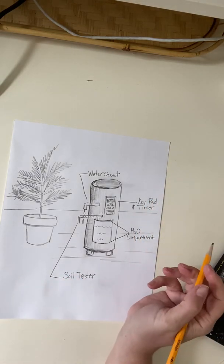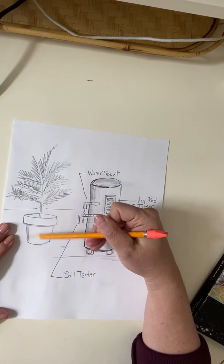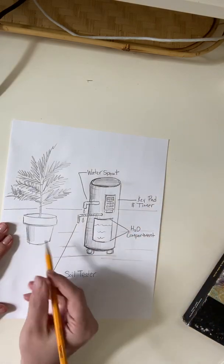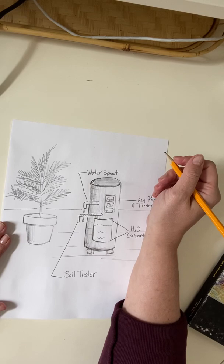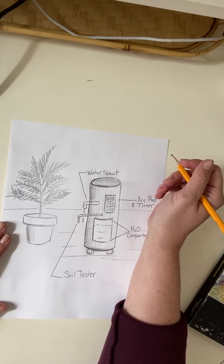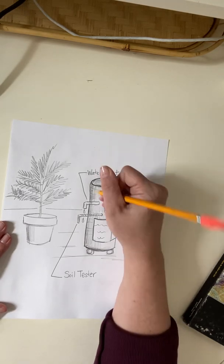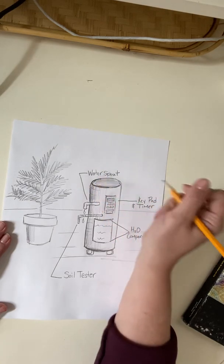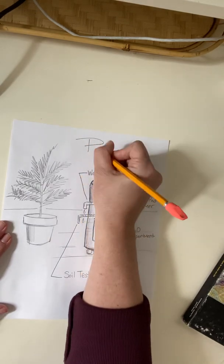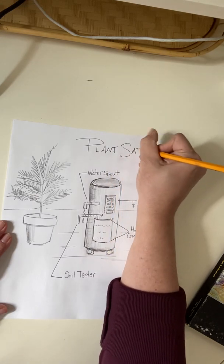And then I want to definitely come up with a name for this machine. I'm kind of brainstorming. I guess I could call it the water machine, or the plant survivor machine, or the water memory. What if I called it the Plant Saver? So now I'm going to make a little title for it up here — Plant Saver.